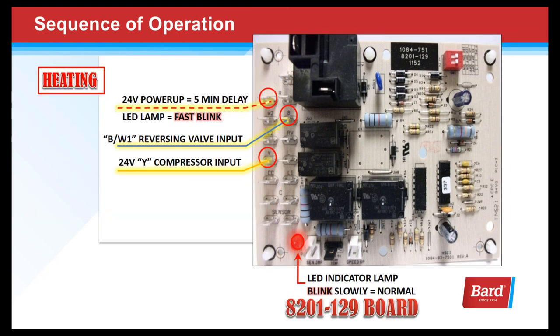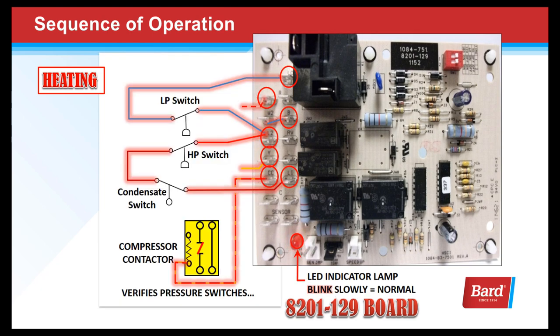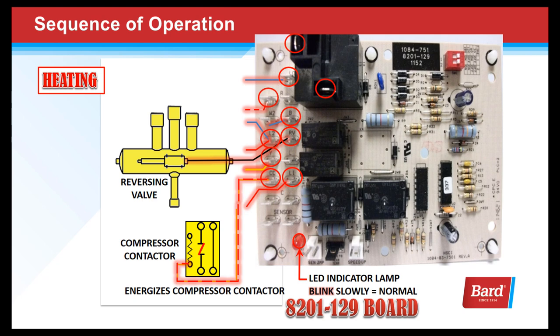When we turn the thermostat to heat and set it for a call for heat, we're sending 24 volts to B on the board — which is the reversing valve input — and 24 volts to Y on the compressor circuit. That will energize our pressure switch circuit, energize the compressor contactor, bring on the condenser fan motor, and finally the reversing valve. All of these things happen simultaneously when we send inputs to Y and B, closing relays on the board and sending outputs to the compressor contactor and the reversing valve.